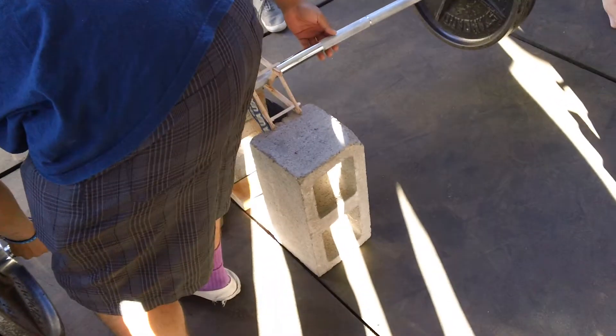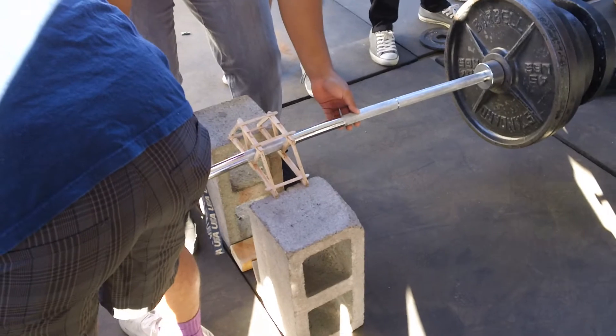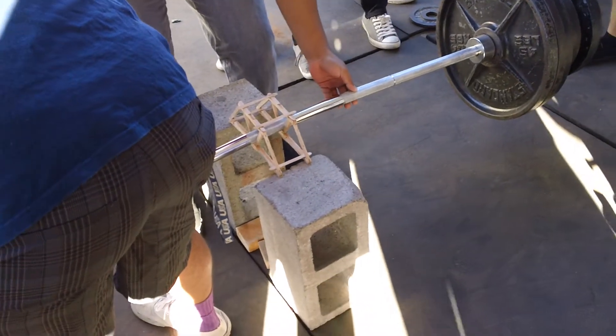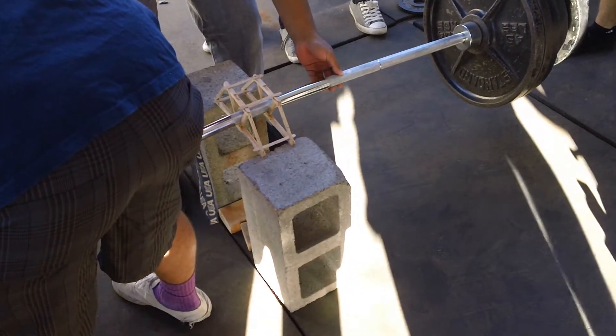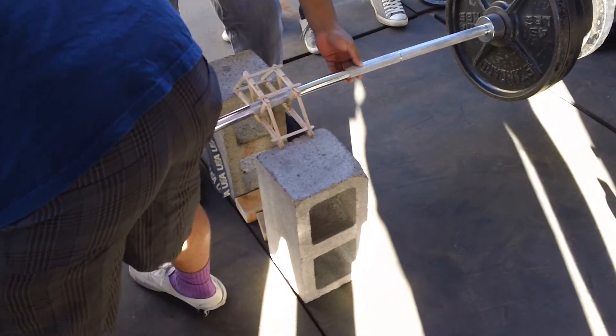Look at that fridge. Look at the whole time. It didn't make it. You touched it. It doesn't count. What does it matter? Look at it. It's not moving. Whoa, whoa, whoa, whoa, whoa. Okay. Let go, let go, let go.